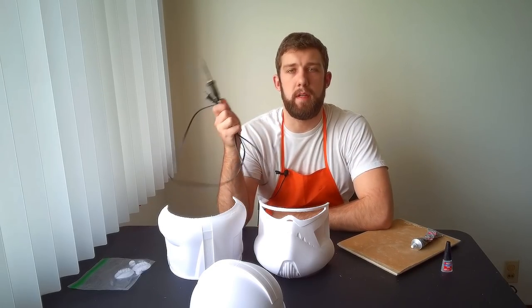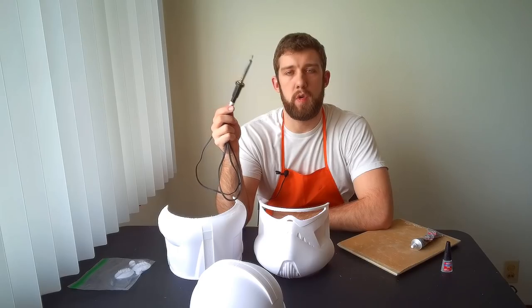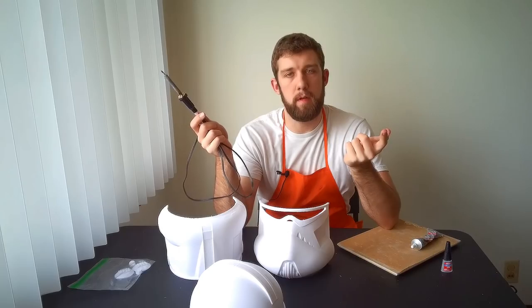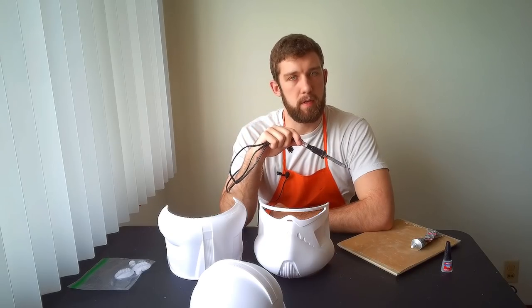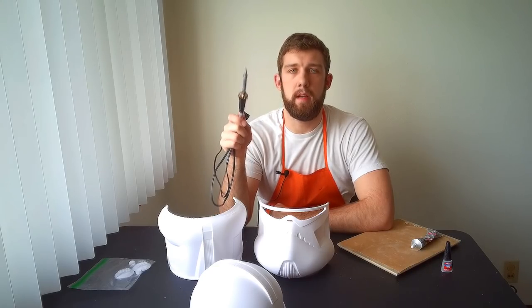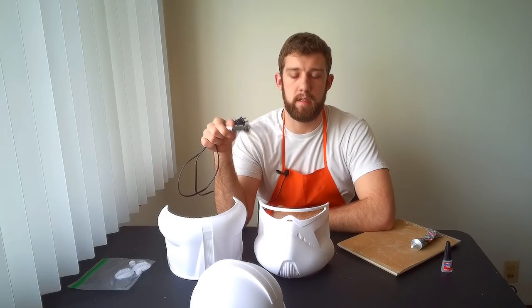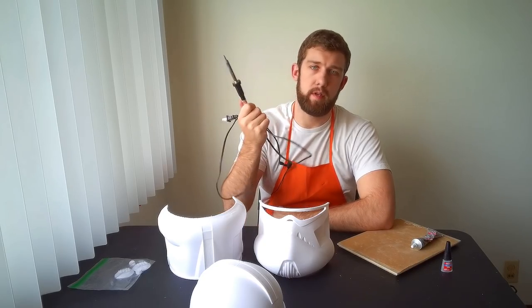Lastly, and this is optional but I always like to have it, is a soldering iron. A soldering iron is used to join electrical components by melting a metal called solder, so this little tip gets very, very hot. In 3D printing I use it to join the seams before applying super glue — I just lightly drag it along the seam and it melts the PLA so the pieces fuse together, and then I follow it up with super glue and the Gorilla Glue contact adhesive. It's really great for holding the pieces in place as you start to glue them together. Optional, but I recommend it.